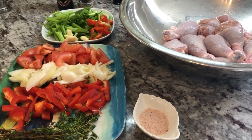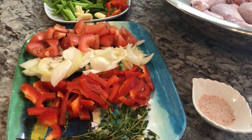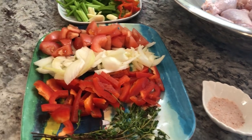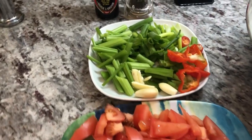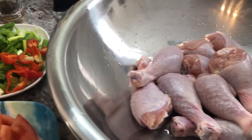Hi guys, welcome back to the channel. I hope everyone had a safe and blessed day today. I'm gonna be sharing a recipe for brown stew chicken, and I'm gonna serve it up with some vegetable chow mein.